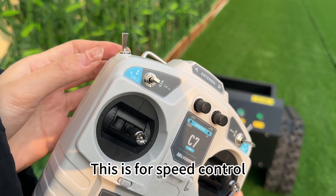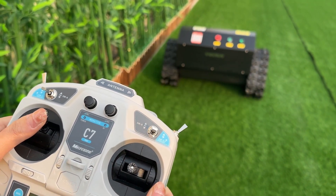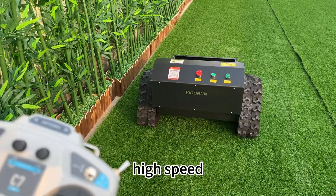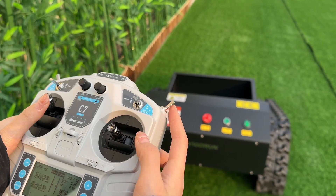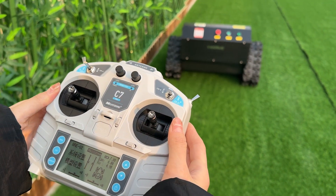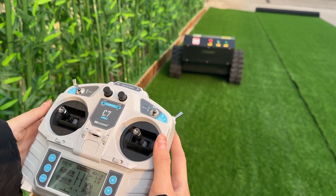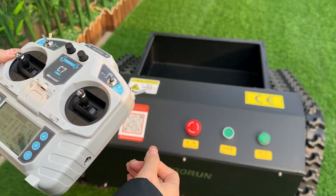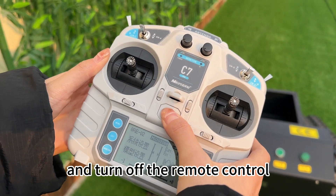This is for speed control — low speed and high speed. This is cruise control. To finish, turn off the power and turn off the remote control.